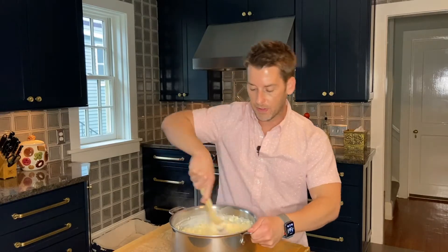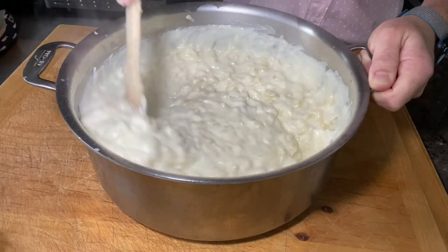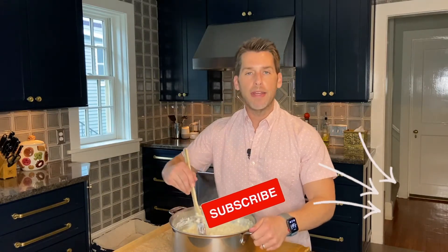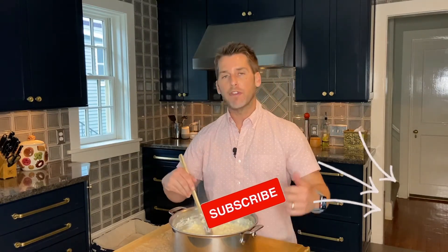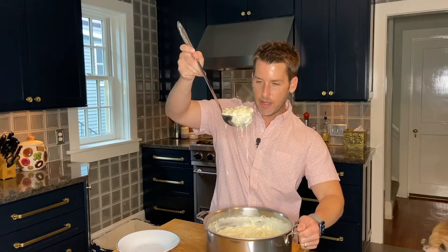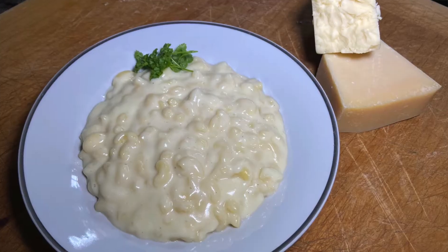This looks so good! If you want to experiment with your mac and cheese, you totally can — use this as your base and add mushrooms, buffalo chicken, whatever you like. Flavor your mac and cheese however you want. Alright, time for a taste test. Look at that. And that's my stovetop mac and cheese.